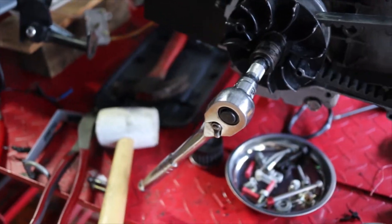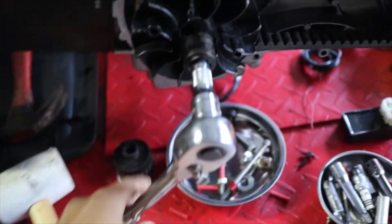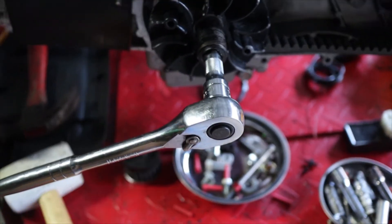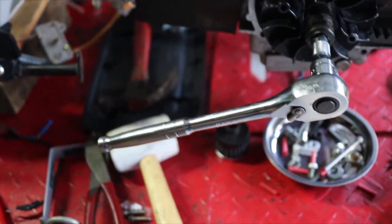And I would like to have it ready to use whenever it comes time to do my 171. Anyways, let's go ahead and take a look. So, if you're wondering why this is here, it's because I was doing a compression test on it, and I can't get it to turn over.